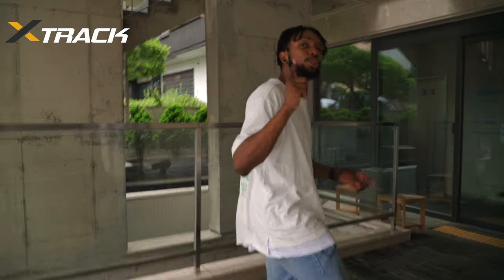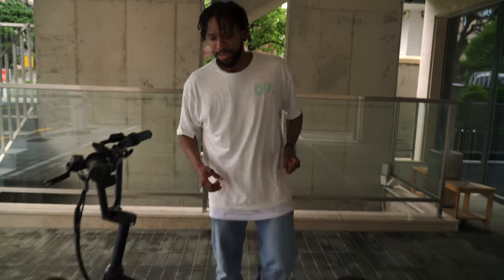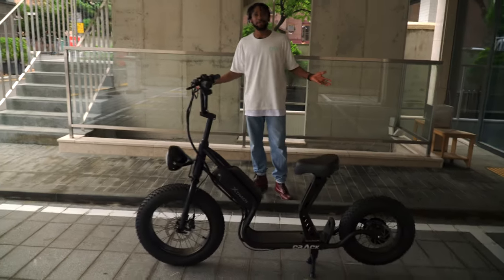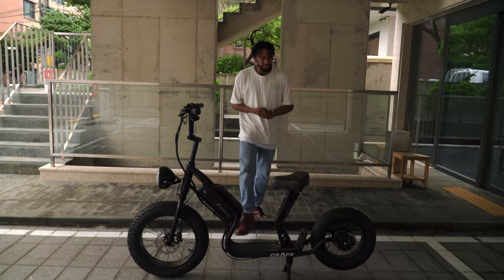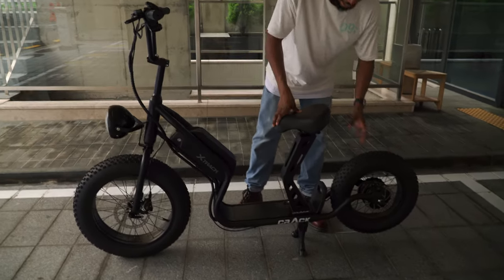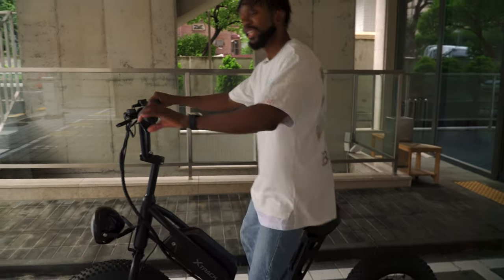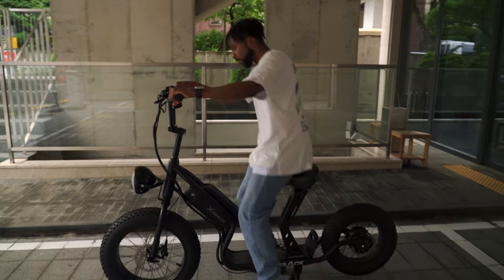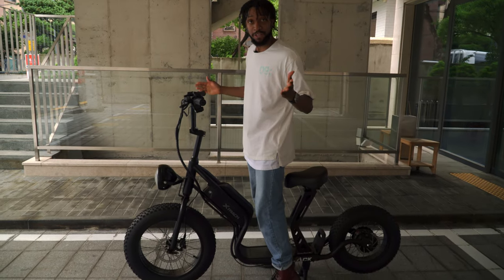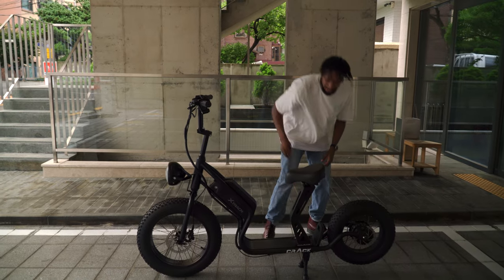So the bike they sent us is the X-Track. Let's get a good view of it. It looks like a good bike, right? Let's check the specs out. It's got a big front tire, it's got a small back tire, it's got a seat. I know that the seat is removable, so if you want to do the sitting or if you want to be standing, both is possible. It does have a nice kickstand.